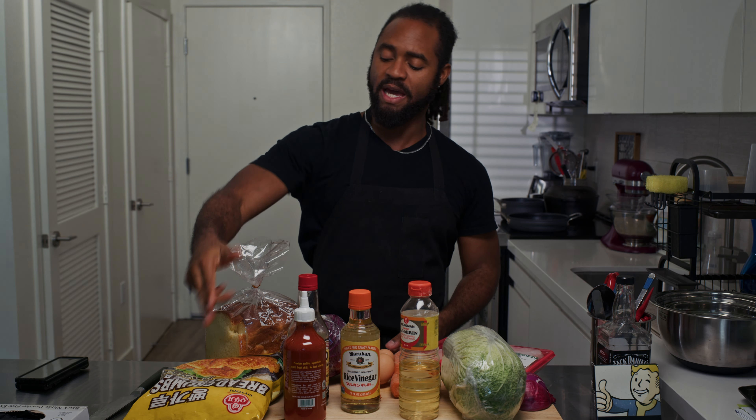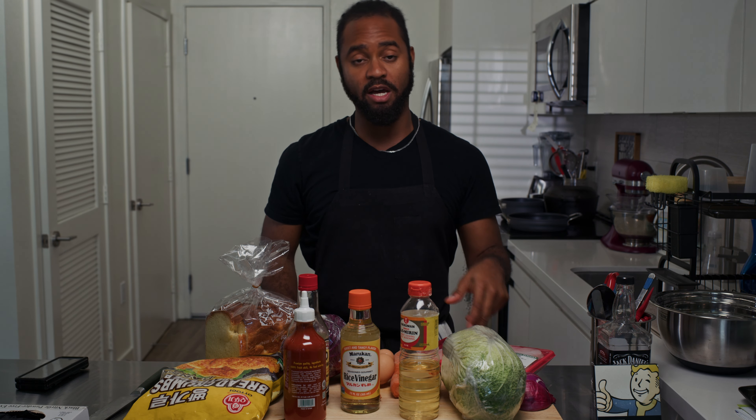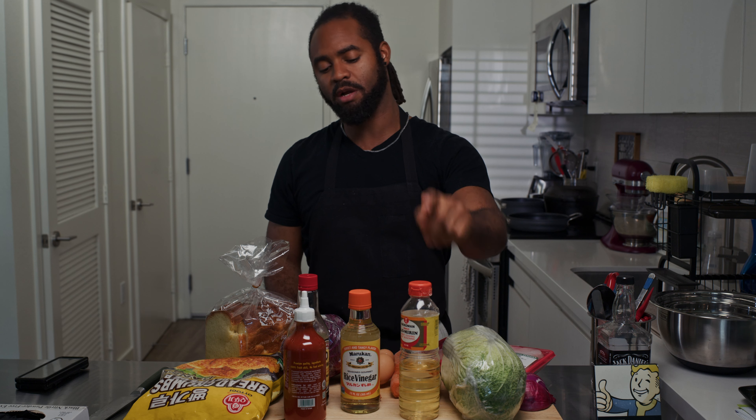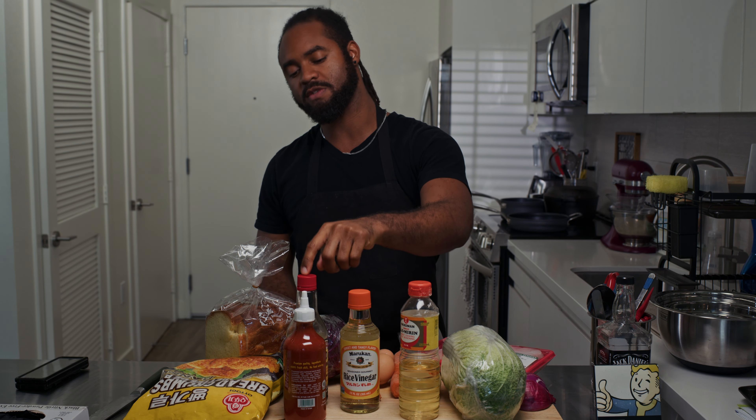Got our ingredients here: panko, bread, cabbage, eggs, carrots, daikon, chicken thighs — I love the thighs — napa cabbage, red onions, mirin, rice wine vinegar, soy sauce, and of course some sriracha.